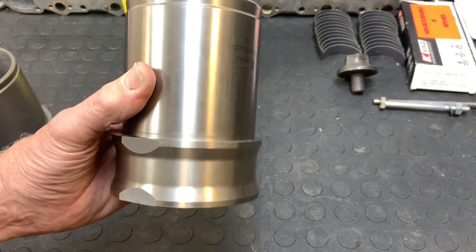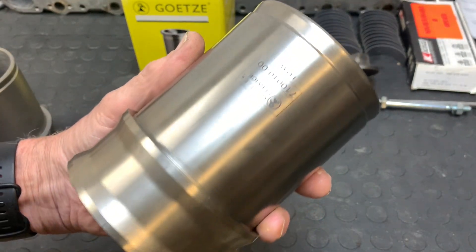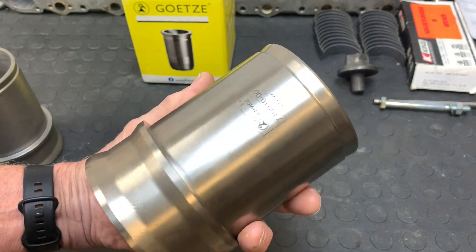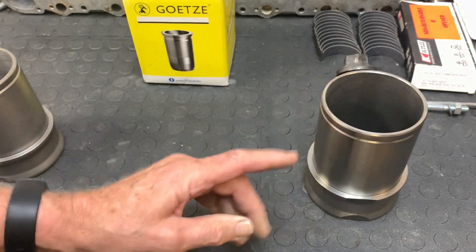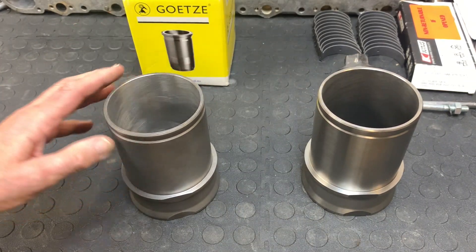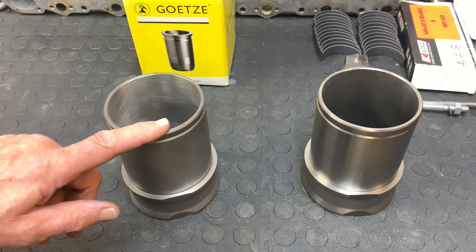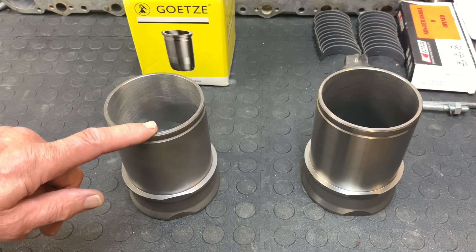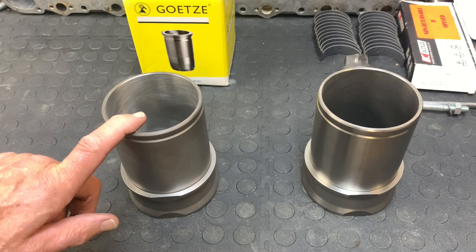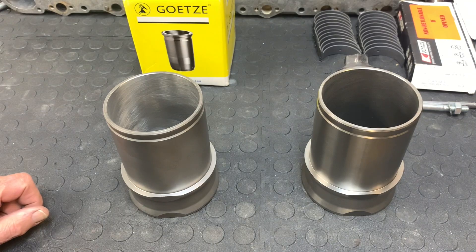On the other hand, these are the new ones — brand spanking new. Brand new liners have started to become more and more readily available at a reasonable price. So in applications where I need to use a standard bore, this is actually the most cost-effective way to go if you can get a hold of these. These oversized liners are actually about thirty percent more expensive because it takes quite a bit of time to get them sized properly. But again, there are a lot more ring styles available for a slightly bigger bore than for the stock one. That's why I'm using these two different styles of liner.